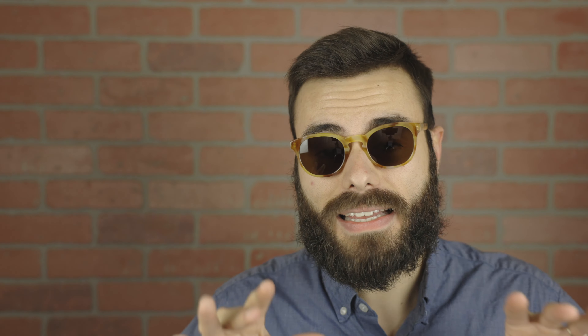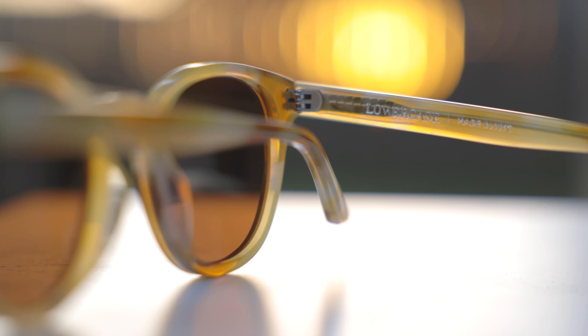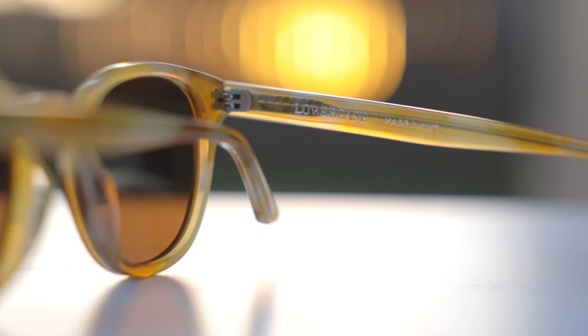With Lowercase sunglasses, we're not going to have a lot of gaudy logos or anything on the frames. They are very simple and very pure. The only logo we're going to see is here on the inner right temple, which I'm completely okay with, where it actually says Lowercase, made in New York City, which is really nice, and it's in this very nice metallic color.